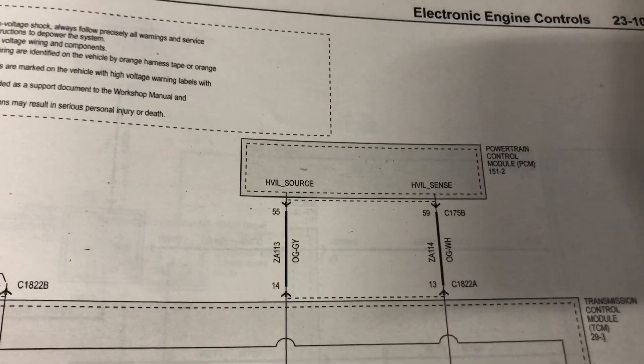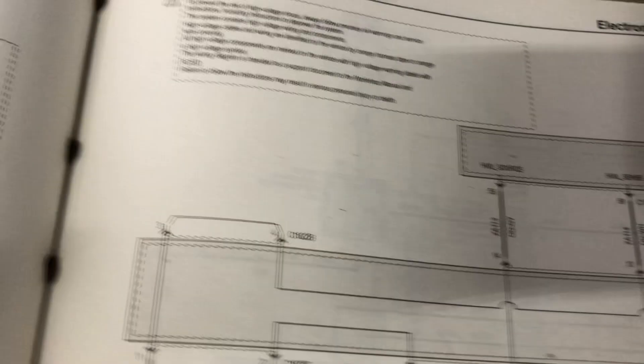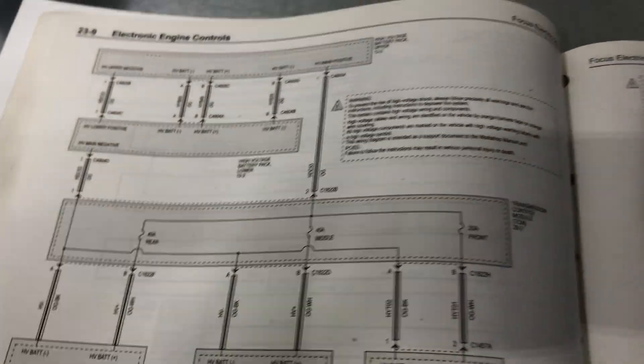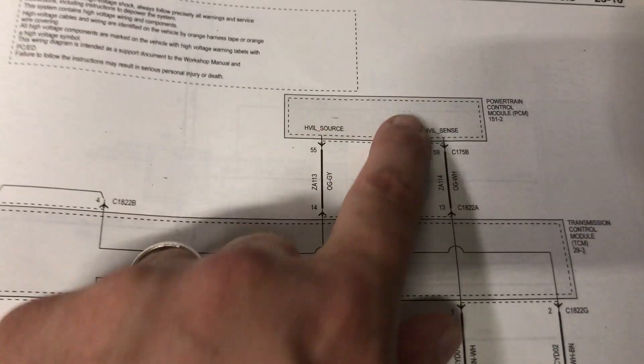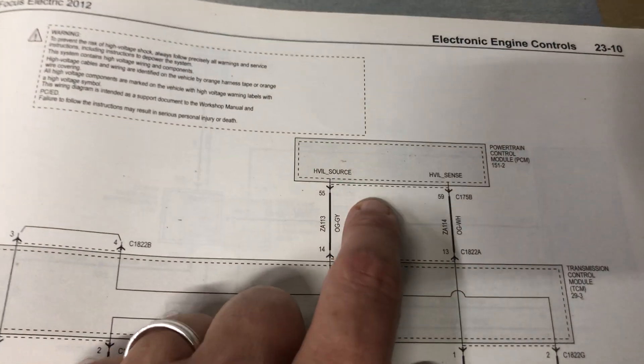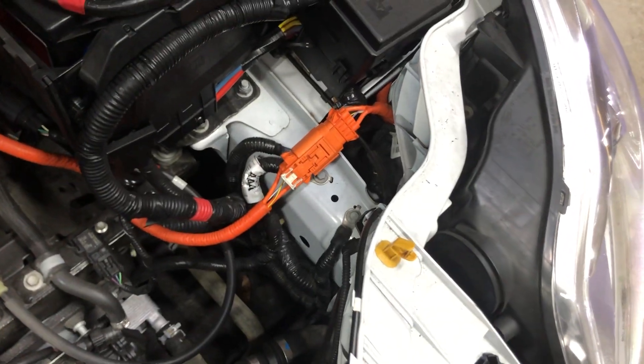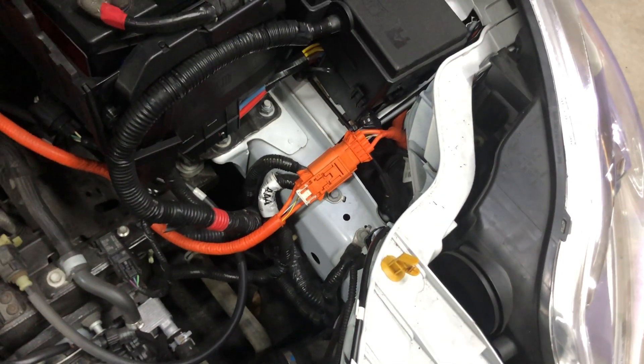It seems like it's coming out of here, because there are no other sensors. If you look at the transmission control module, there are no sensors — there's no sensing of high voltage anywhere on it. So obviously something in the powertrain control module is faulty. That one makes sense because this sucker is right up under the wheel well where it gets hammered with water and vibrations and everything. So that's where I'm going to be looking next, and I'll report back to let you know how it's going.